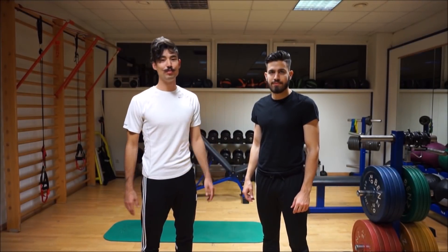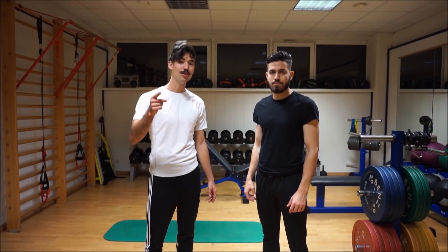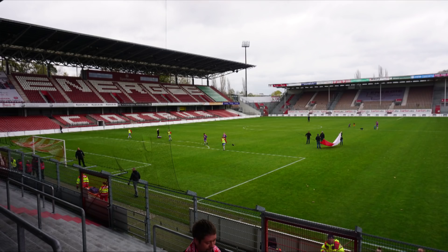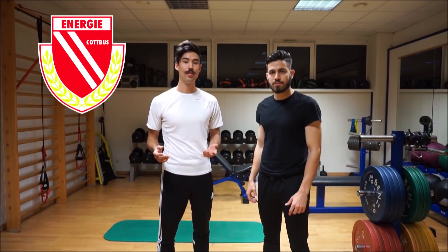Hey guys and welcome back to my YouTube channel where I bring you the journey of footballers around the world and share advice and tips on how to make you a better player. Today we're at the Energy Cop Bus Stadium and I'm joined by Papa. He's played at Red Bull Leipzig, at AEK Athens in the Greece Super League, and now he's at Energy Cop Bus trying to make it to the third division.